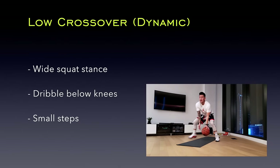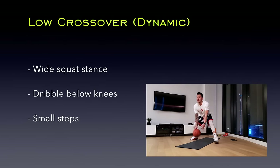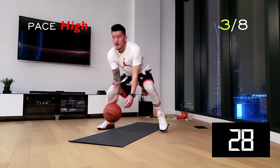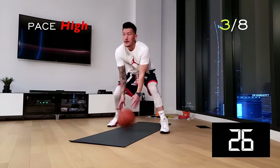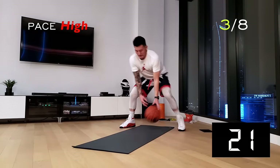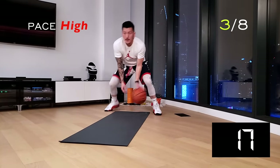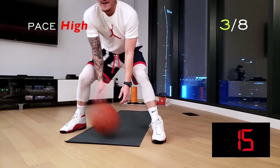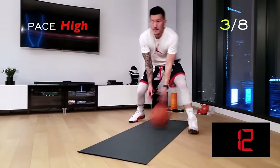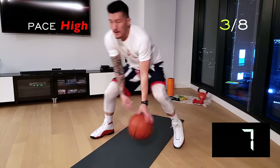Next up, we got our low crossovers to work on our ball handling skills. First get into your wide squat stance, dribble below the knees while taking small steps forward and backward. Try to dribble with your fingertips for more ball control. This is a rapid dribble under and between the knees. Stay low, don't come up for air by standing up. It's okay if you fumble the ball — pick it right back up and keep going.